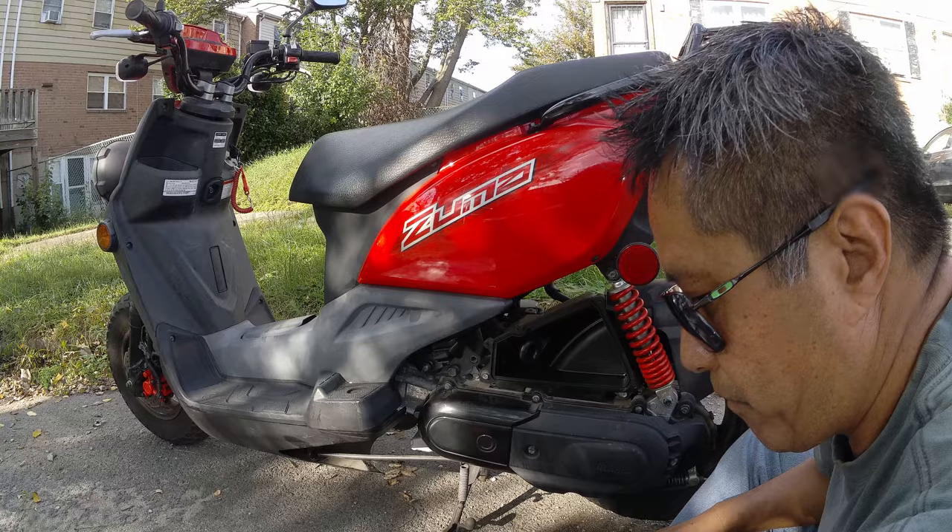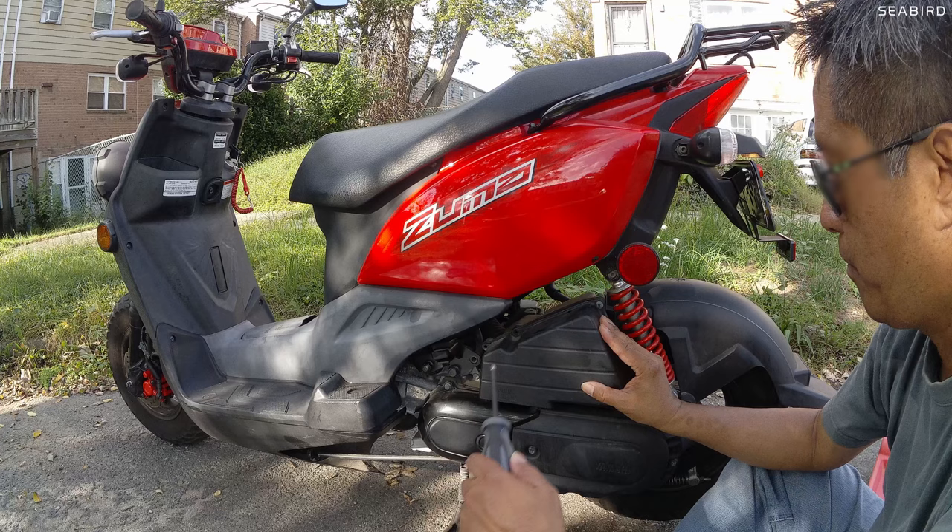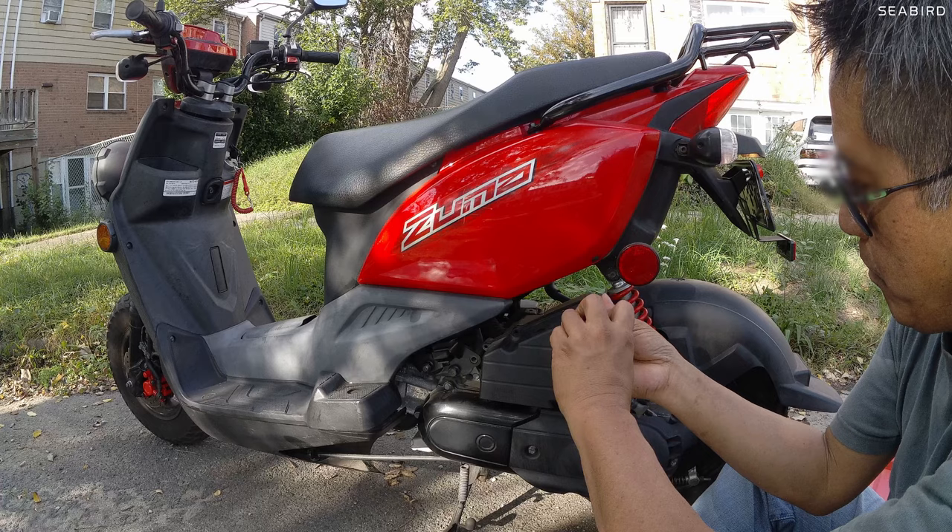We'll see if it'll start and if it'll run. Hopefully the cleaner will clean out some stuff in the throttle body and clear up the valve. Put the air filter cover back and we'll wait and see.